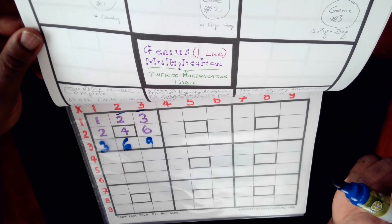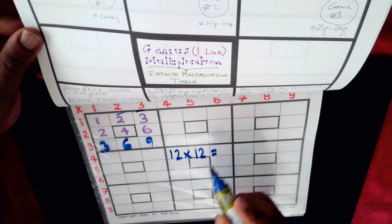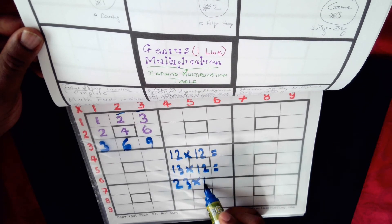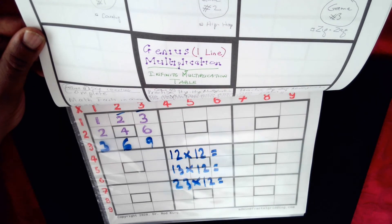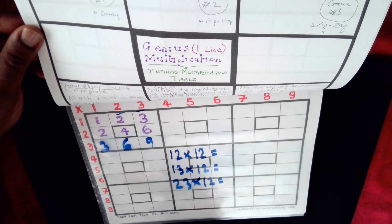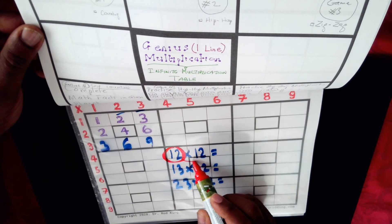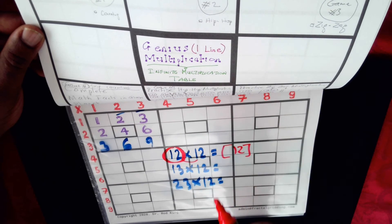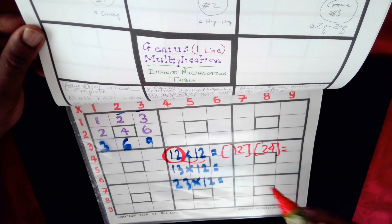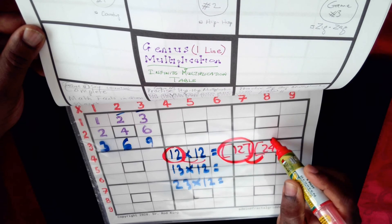You can also do something like twelve times twelve, and this is where a multiplication pattern comes in called hip hop multiplication. If you have to do twelve times twelve, you are using more than two digits. We consider each part as if it were a single digit and multiply: twelve times one gives us twelve, and twelve times two gives us twenty-four. You consider these as a single block.